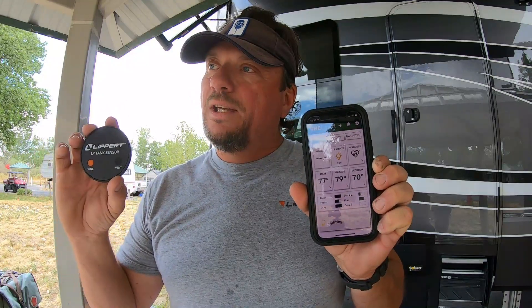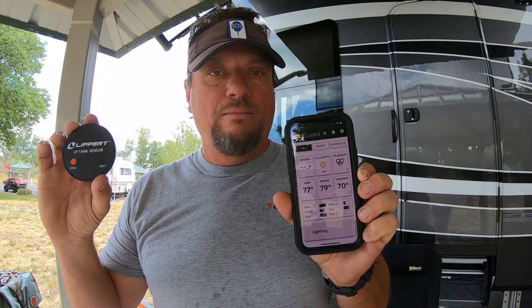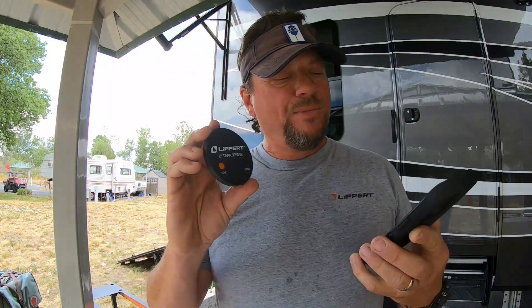Simply tap open your app, get logged in, and this is what it looks like. This is going to Bluetooth into this app, and it's going to show you how much propane you have left in the tank. The way you sync it is, you tap this sync button five times.